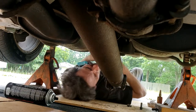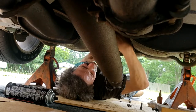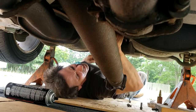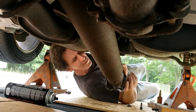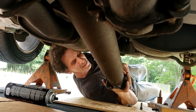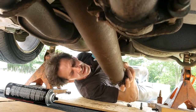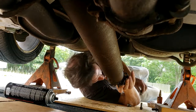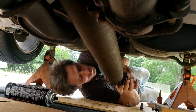I need to use the witness mark I told you about before. I'm going to find it on the differential flange and match it to the witness mark on the drive shaft flange. Also make sure your transmission is not in neutral — otherwise it would be very hard to turn the drive shaft to align the marks.